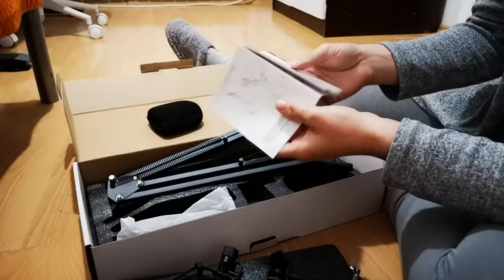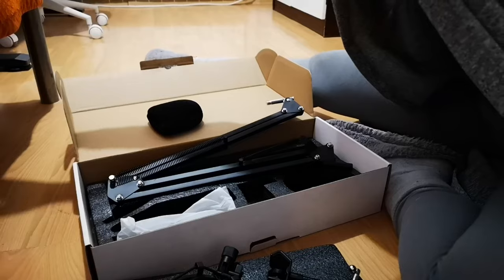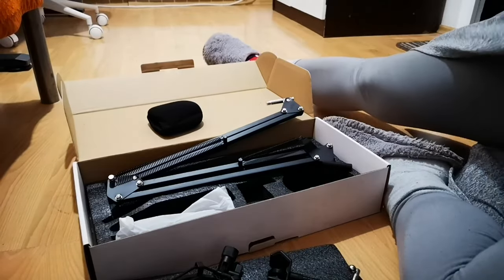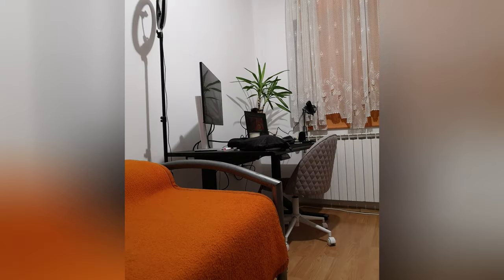Whenever you put it in the shock mount, make sure the logo faces the source of sound. If you have any other questions related to the mic, leave them in the comments. Also, have a look at my new setup — see you in the next one, bye!